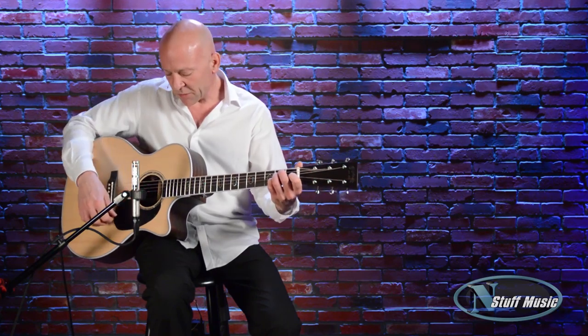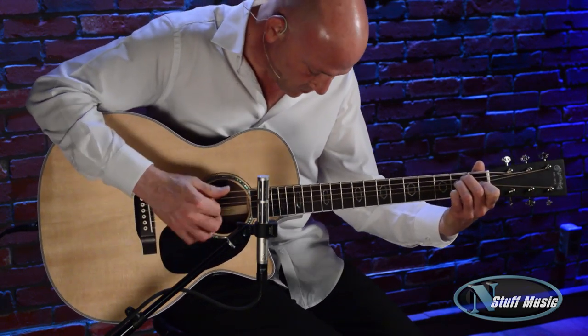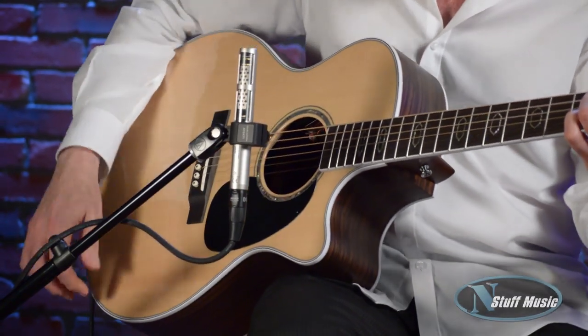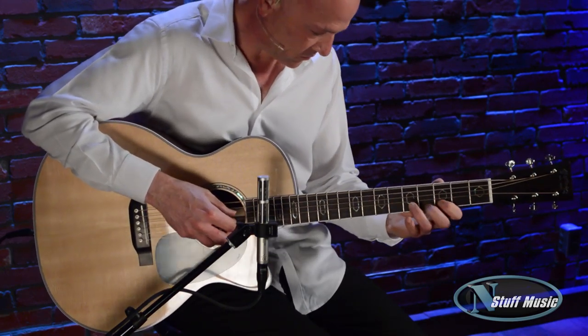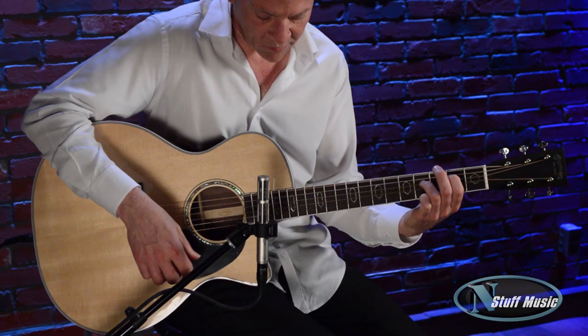So let me play a little bit more for you. Let me demonstrate the difference between the acoustic sound and then the electrified sound. This is just the microphone in front of the guitar. And then here is the amplified sound with the Fishman.